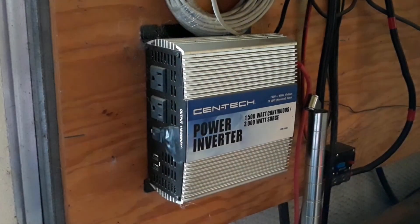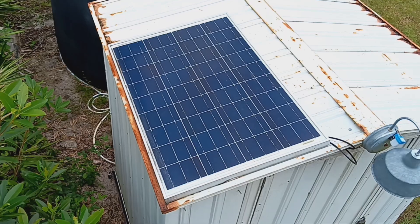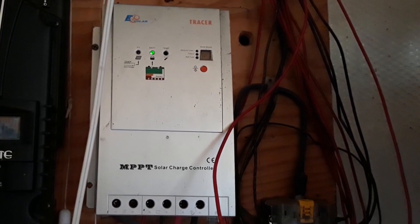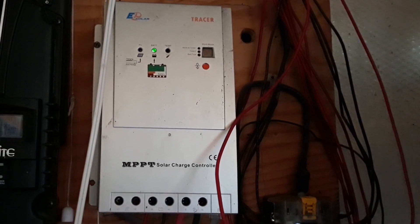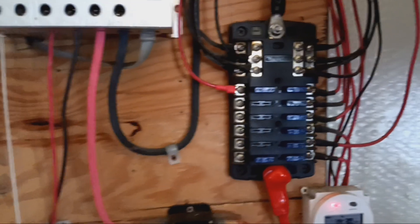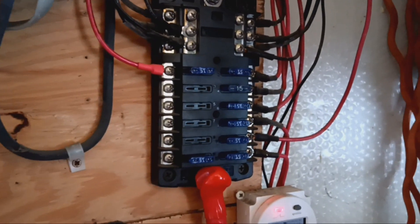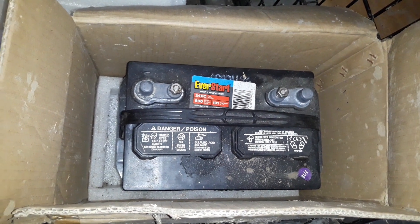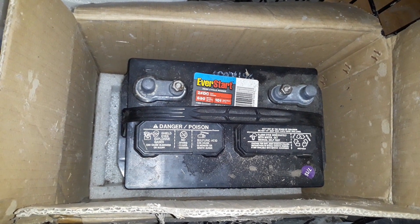The first inverter I had was from Harbor Freight — modified sine wave — a 100 watt solar panel, and an MPPT charge controller. They all came together and serviced a simple 12 volt fuse box from a lead acid battery. That's how simple the first system was.